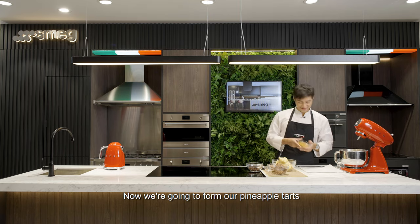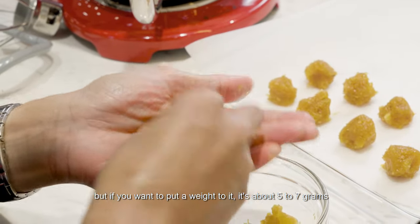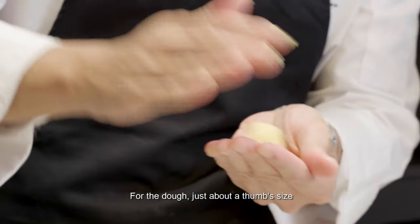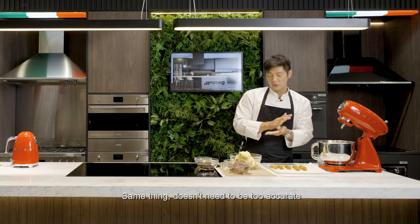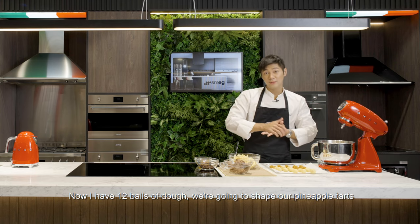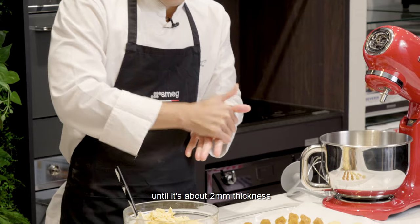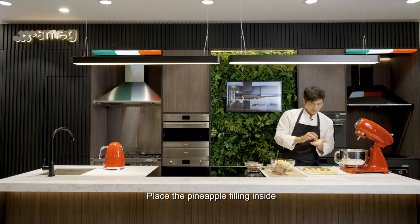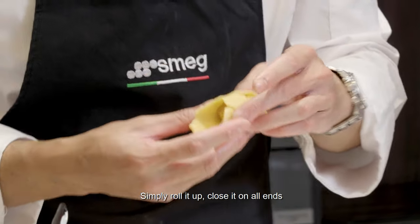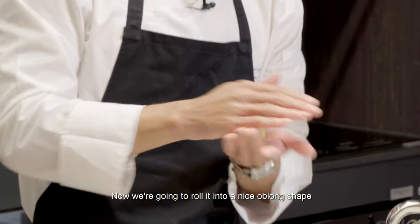Now we're going to form our pineapple tarts. Take a little bit of pineapple and shape them into a little ball — not too big. I'm just eyeballing it but if you're going to put a weight to it, it's about 5 to 7 grams. Next we're going to shape our dough — just about a thumb size. Doesn't need to be too accurate because we're going to take out what we don't need. Prepare 12 of them. With 12 balls of dough, we're going to shape our pineapple tarts. Simply press the dough into a flat shape until it's about 2mm thickness, place the pineapple filling inside, simply roll it up, close it on all ends and pinch off the excess dough. Now we're going to roll it into a nice oblong shape.